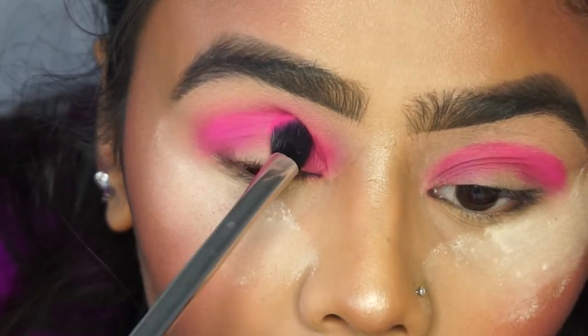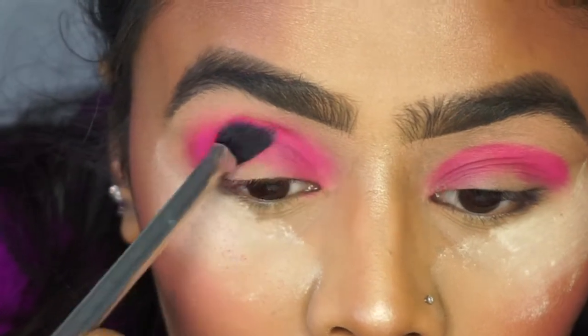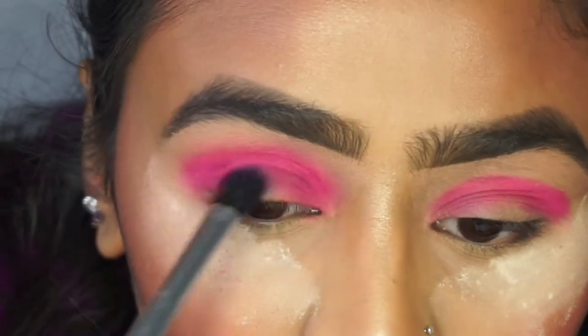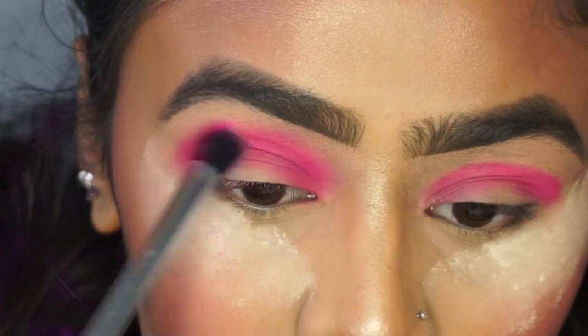Once I felt like I'd blended that pink color out, I went back in with a bit more of the shade, packing it on again. When you blend color out you do lose some of its intensity, and I wanted to keep that pink still vibrant — I didn't want it to look baby pink.